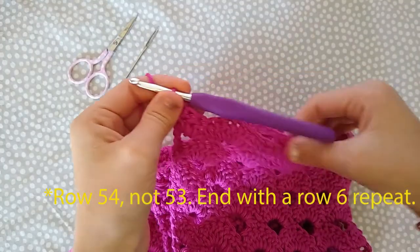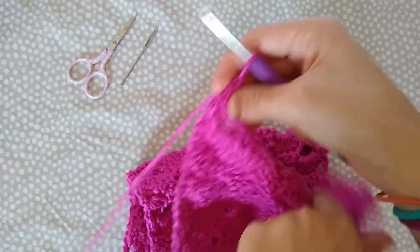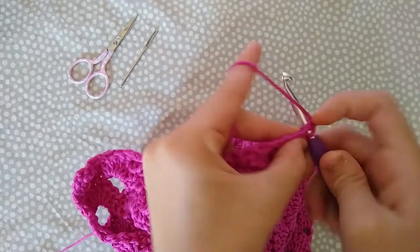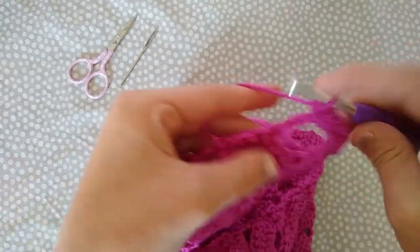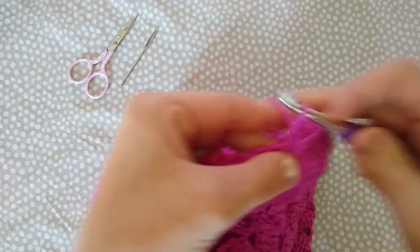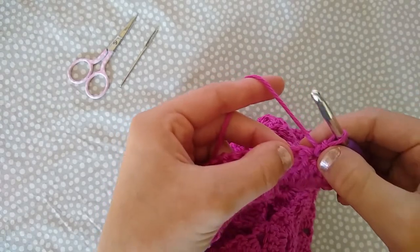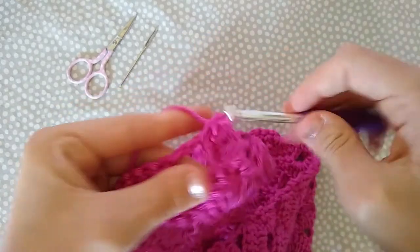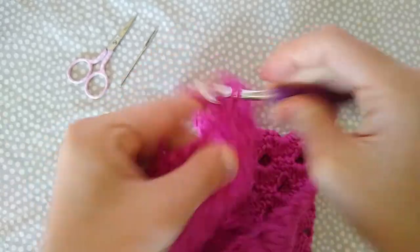I have just finished row 53 on my cowl — you can see it has gotten quite long, which is exactly what we want. Now we're going to chain one and turn and work the last row. All we're going to do is single crochet in each stitch and chain across. Work a single crochet in the first two stitches, then place three single crochets into each chain-three space rather than into the chain itself — it looks great and is easier to work into the space. Single crochet in each stitch all the way down.